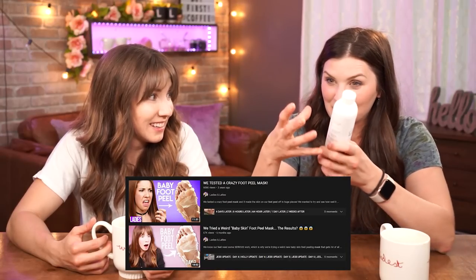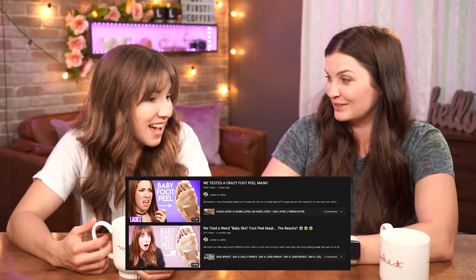When we did the foot mask and it was peeling our skin off — is that what this is going to do? Is it going to peel our skin? I feel like this is just going to soften up and dissolve, make all the dead skin mushy. It does say we have to be careful — use gloves, and don't apply to healthy skin or it might burn.